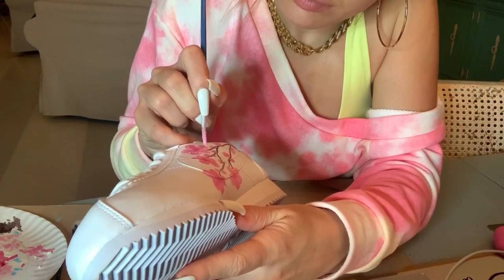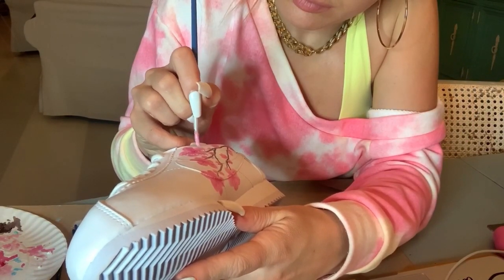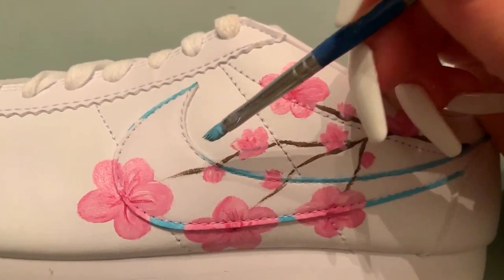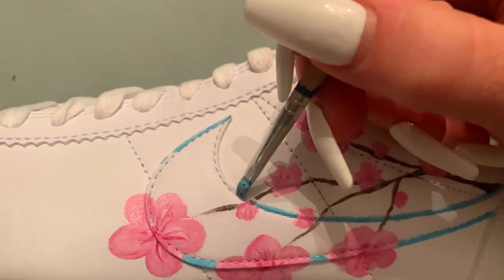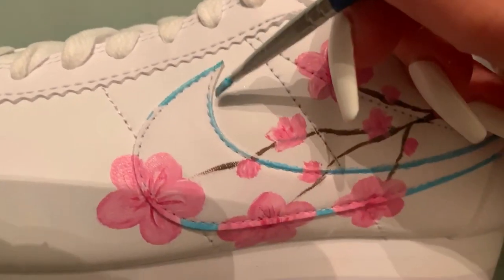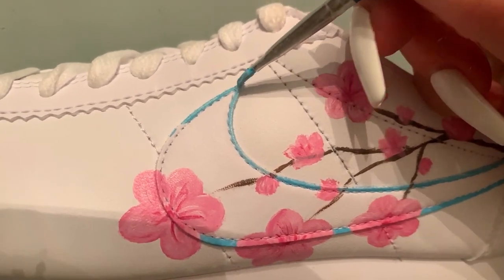She'd also said that in terms of a colorway she really liked the colors blue and pink, so I decided to make the cherry blossoms pink and then incorporate blue into the sneakers as well. I added little accents of that baby blue color so that she could have both of the colors that she wanted.